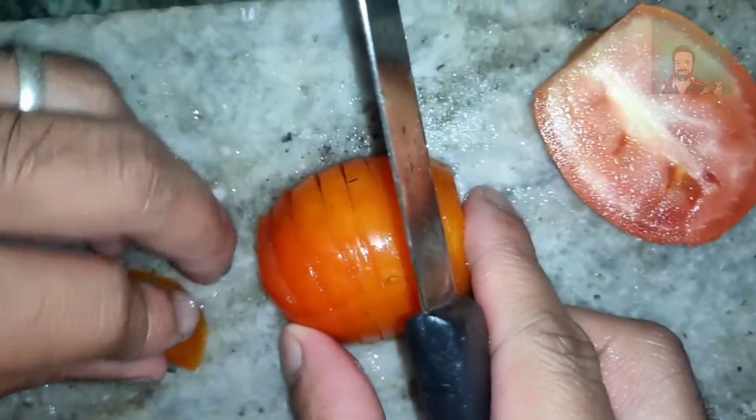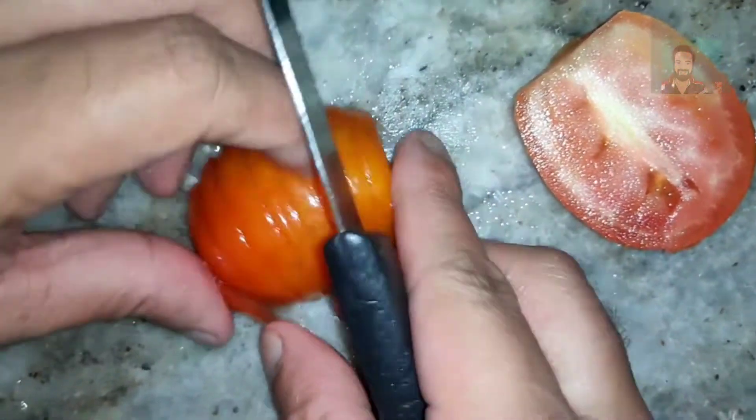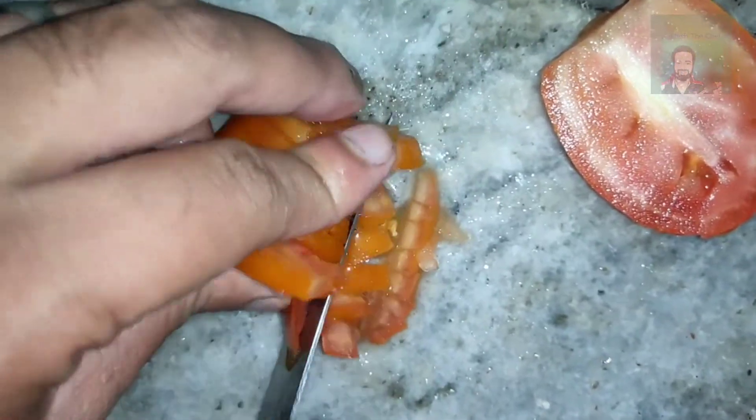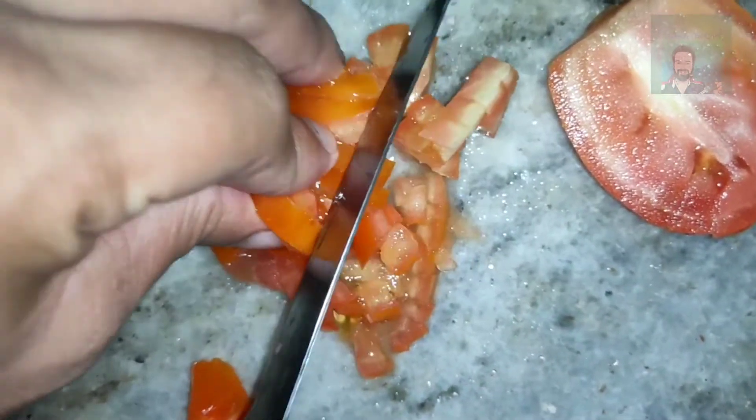This is what we use — we use the vegetable and we simply cut it into very small pieces.